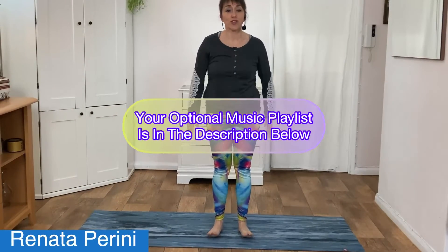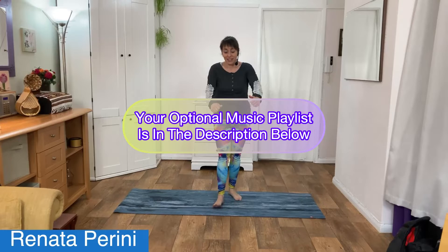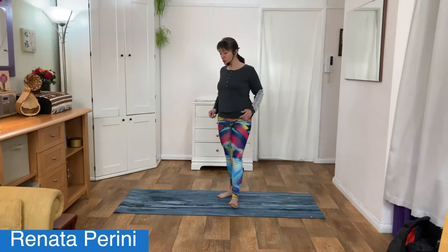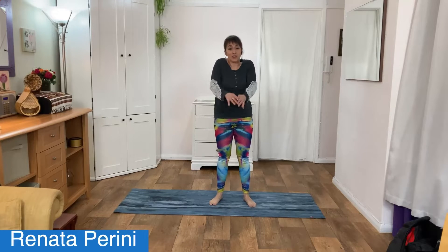Good evening, welcome to your stretch and turn class. Let's start by rolling your shoulders forwards and back, squeezing your shoulder blades back to get rid of any tension around your shoulders. My neck has really bothered me all day today, so I'll be doing some stretches there to help you and myself. Big arm circles.